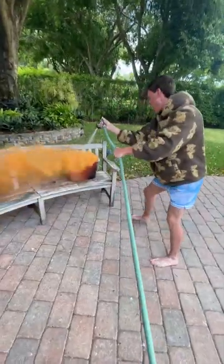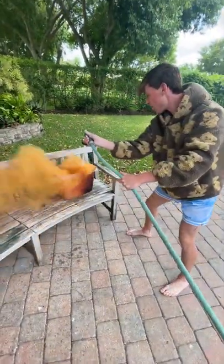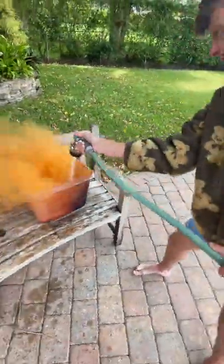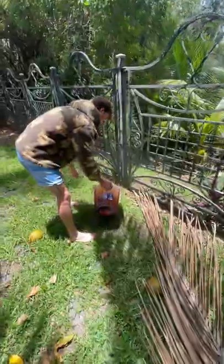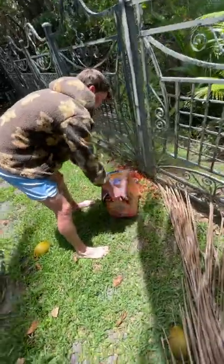It immediately started going everywhere, and I wanted to put it out sooner because this smoke was just going on forever — at least that's what it seemed like. At this point I couldn't even see where the phone was or what it looked like, and it just turned into this orange water. It was absolutely disgusting, but I was kind of excited to see what that did to the phone and maybe it even made it look cooler.